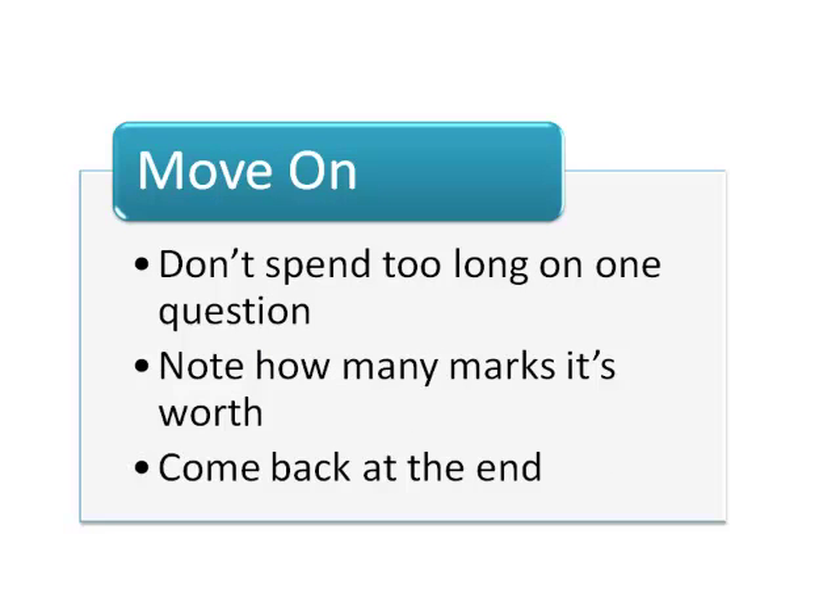Don't spend too much time on one question, especially if it's not worth many marks. Do as much as you can and move on when you get stuck. When you're finished everything else, you can always come back to it.